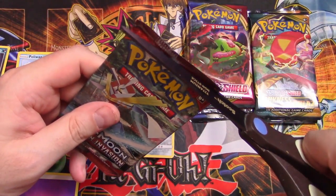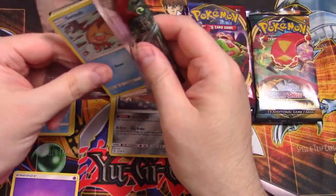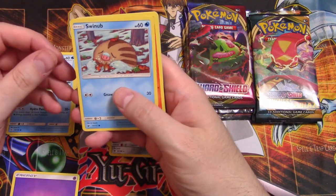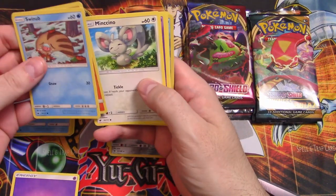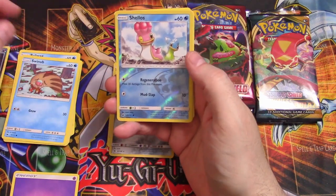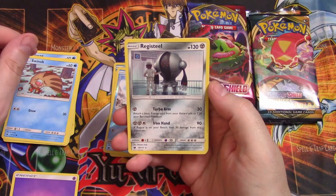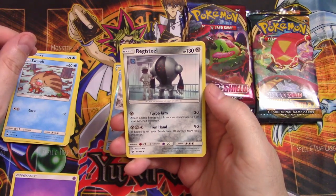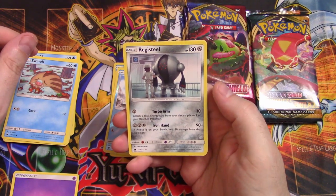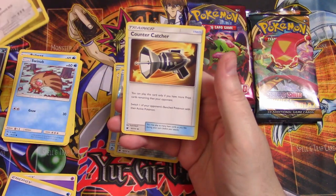I really do not like opening some of these boosters — they're just not easy to open, especially the Pokemon ones. They don't leave a lot of room so you have to be careful. Swinub, Numel, Munchlax, Misdreavus, Alolan Geodude, Shellos, and Registeel — I've actually never seen this guy. He's a basic with 130 hit points — Turbo Arm and Iron Hand. If Registeel is on your bench he'll do 30 damage. That's actually not bad, kind of expensive for a retreat. For uncommons, Diggersby, Hakamo-o, and Counter Catcher.